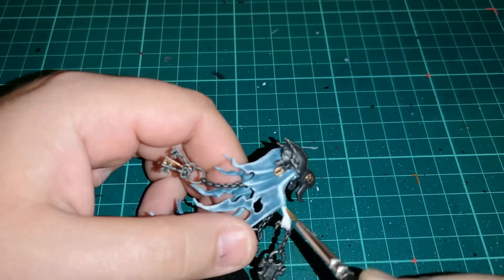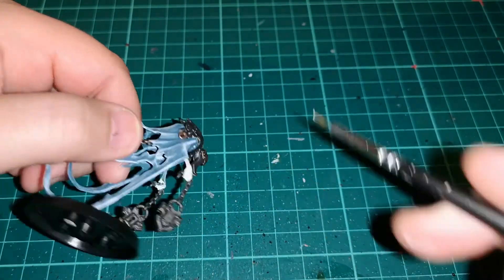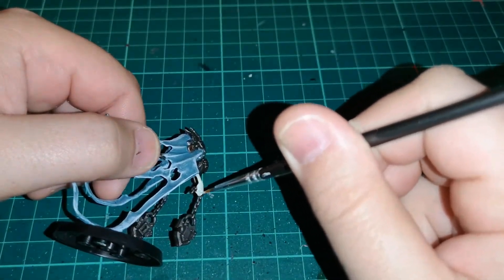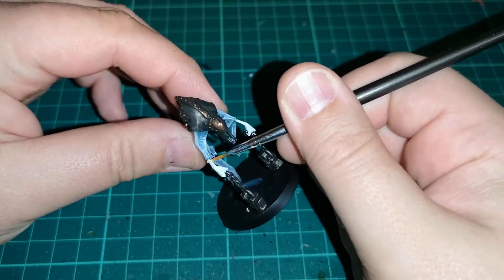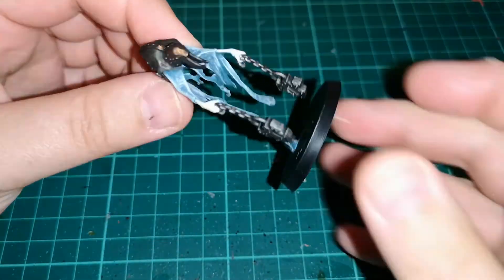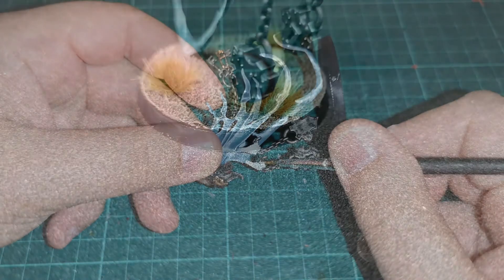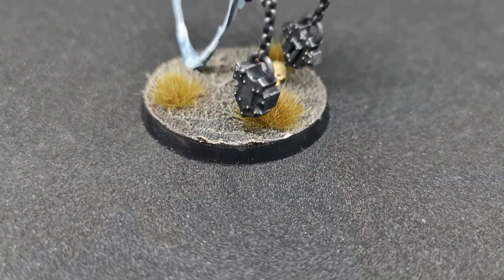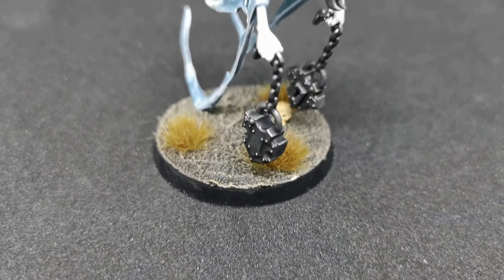Then finally you want some model flesh for those hands. All I used was Rakarth Flesh — or Iron Rack Skin as you might call it — and it works very well, just like I have done with the other Nighthaunts. It gives them that muted flesh look. You can use Pallid Wych Flesh if you wish, and you'll get a very similar result.